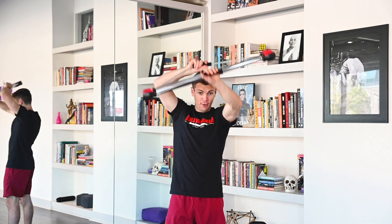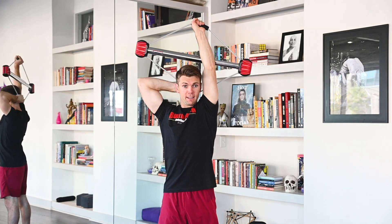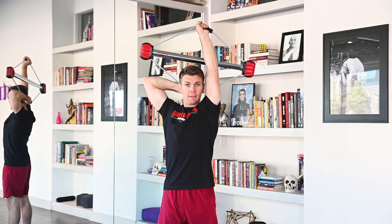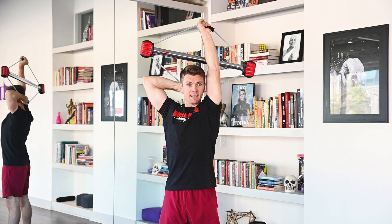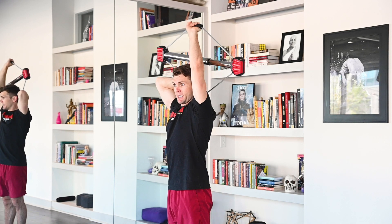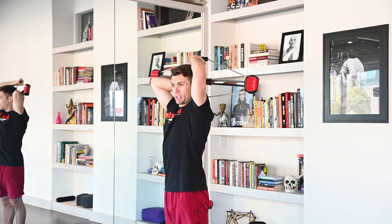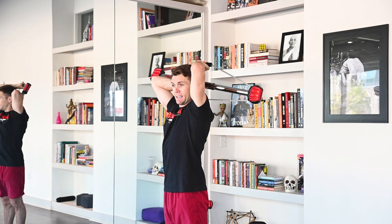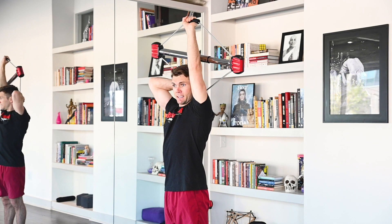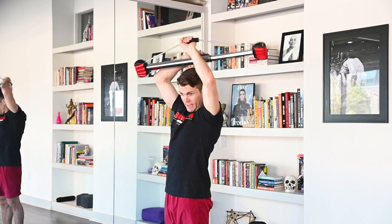Switching over to the other hand. Ready? Begin. 1, 2, 3, 4, 5, 6, 7. Rep them out. 1, 2, 3, 4, 5, 6, 7. Feel the burn, keep pushing. 8, 9, 10, 11, 12. Excellent job.